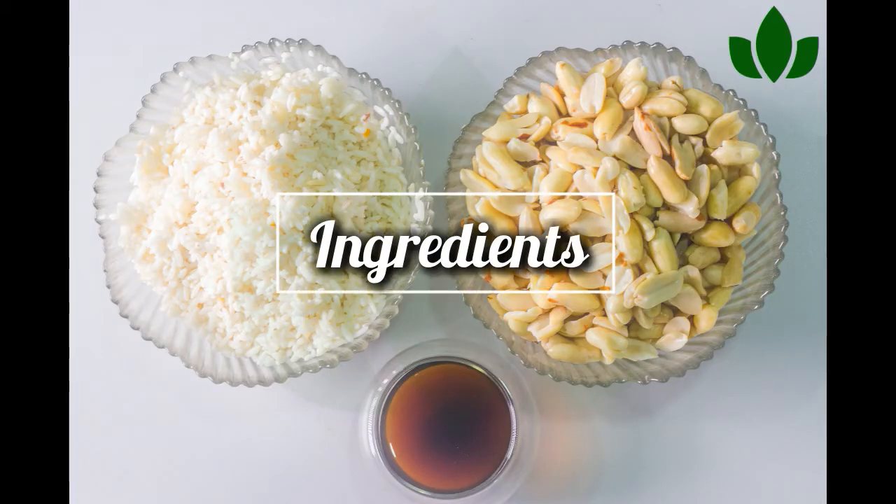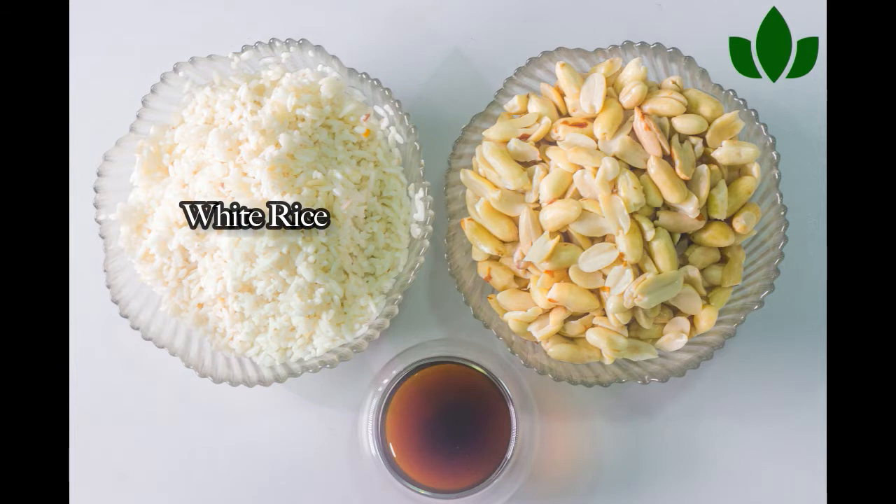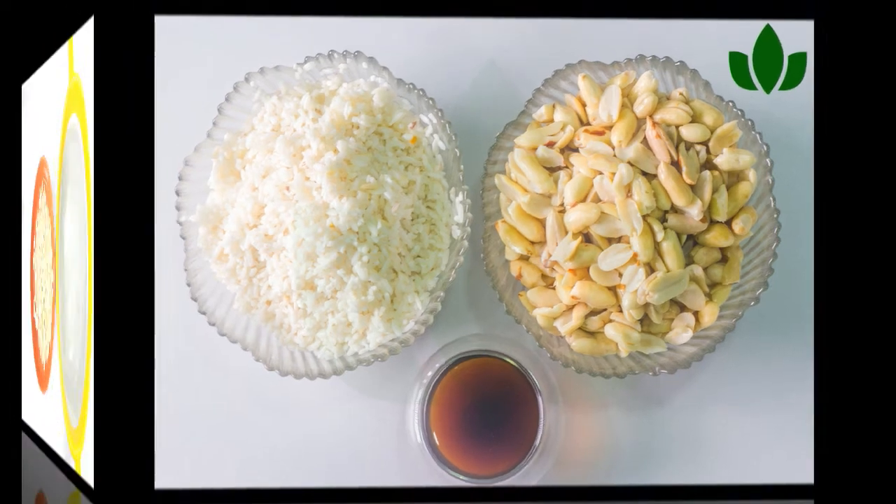What I'm going to be needing in this video is my raw soaked and peeled peanuts, my rice also known as tuwoshi kaffa, and my tamarind also known as samia — or lemon juice if you don't have samia or tamarind. So let's go right ahead to the video.